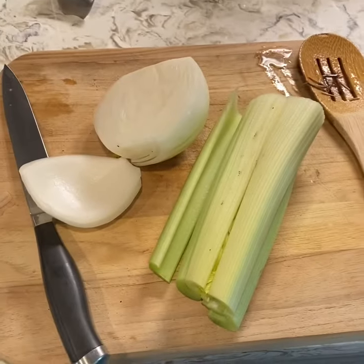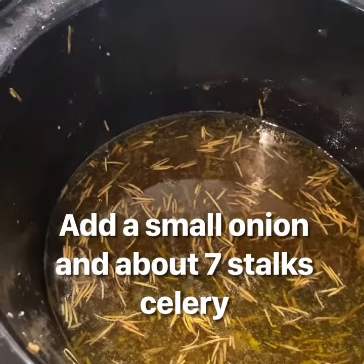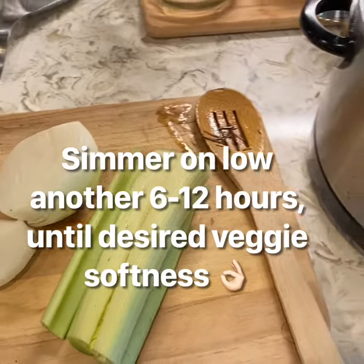I'm going to just add simple celery and onions and let it sit for another 6 to 12 hours to get some of that flavor, and then it will be done.